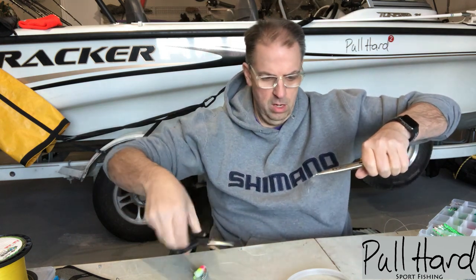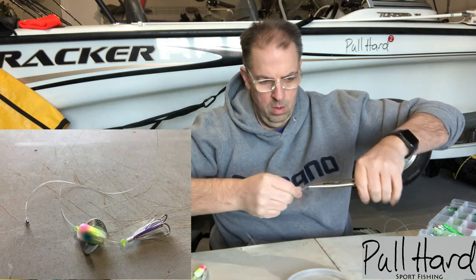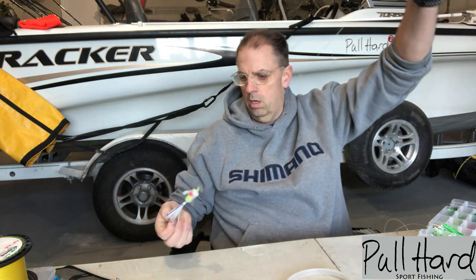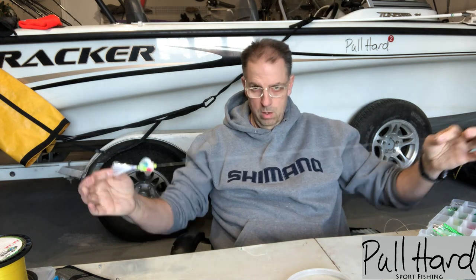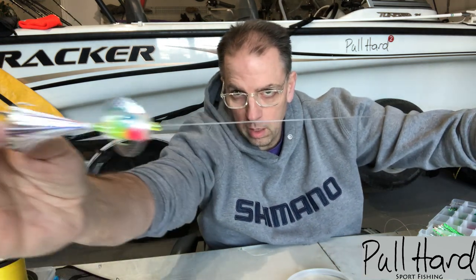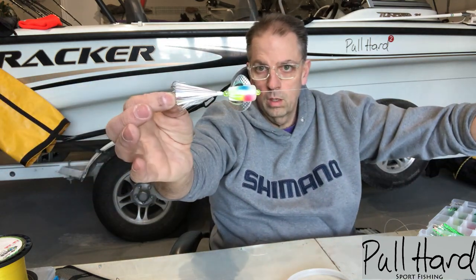Trim the tag end and we have the finished whirly gig rigged up — 30 inches from the hook to the barrel swivel — for lake trout. You can kind of get a good look at it here. Complete.